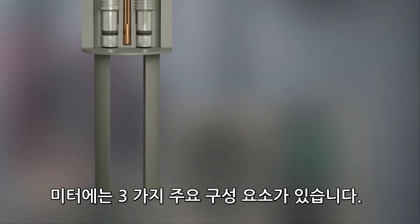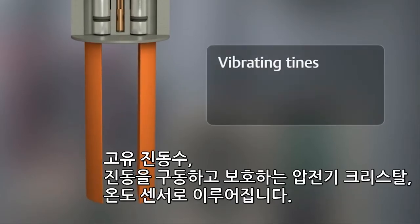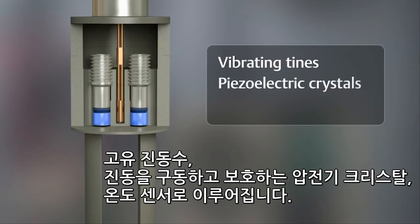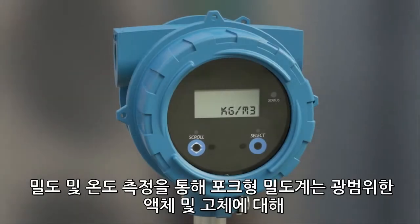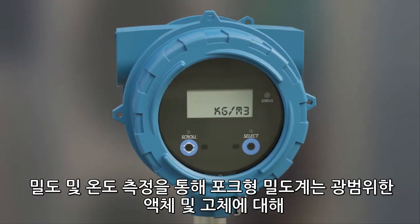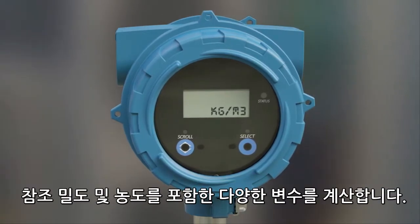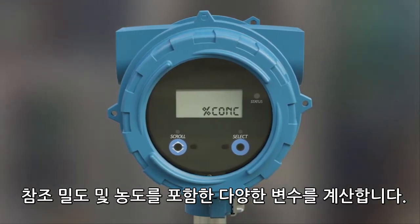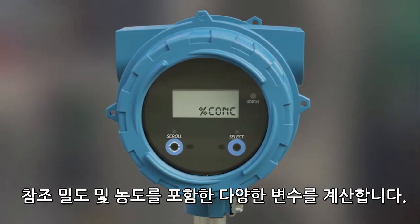The meter has three primary components: vibrating tines, piezoelectric crystals to drive and detect the vibration, and a temperature sensor. With density and temperature measurements, the fork density meter calculates numerous variables, including referred density and concentration for a wide range of liquids and slurries.